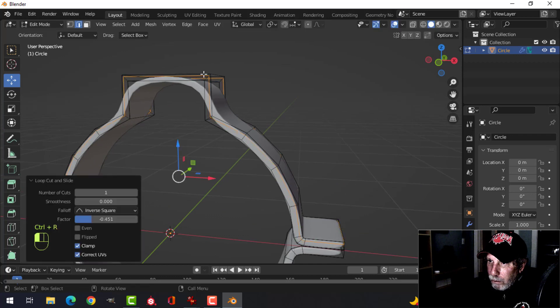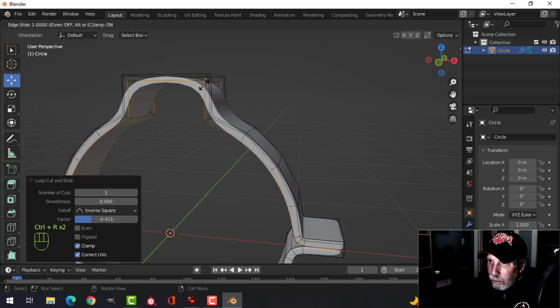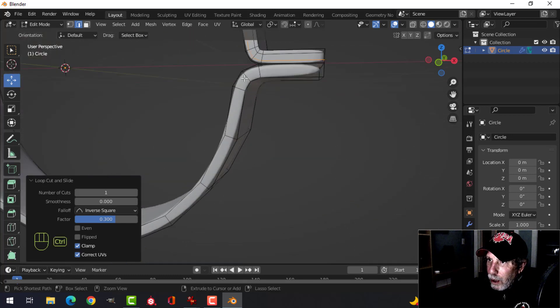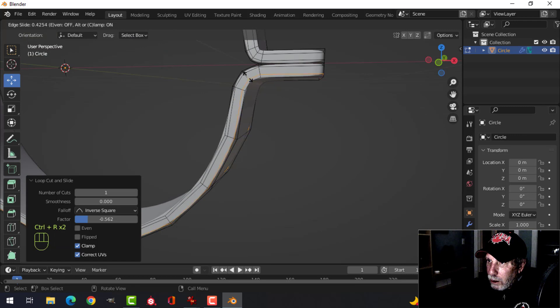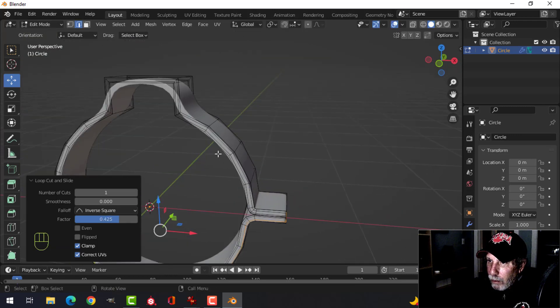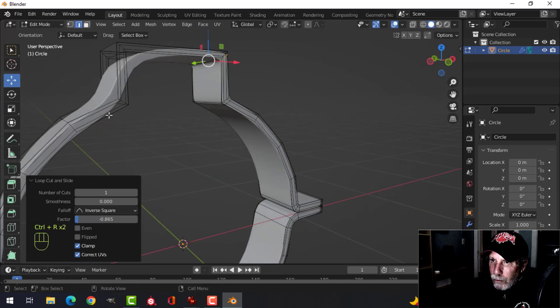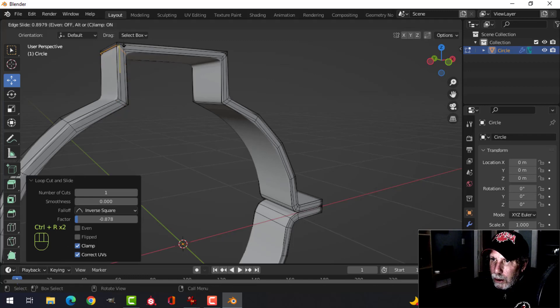Ctrl+R to put an edge loop up and down for that piece and then for the other piece. Then I'll come in here, Ctrl+R drag an edge loop in and drag an edge loop up. Drag an edge loop in and drag an edge loop up like that.